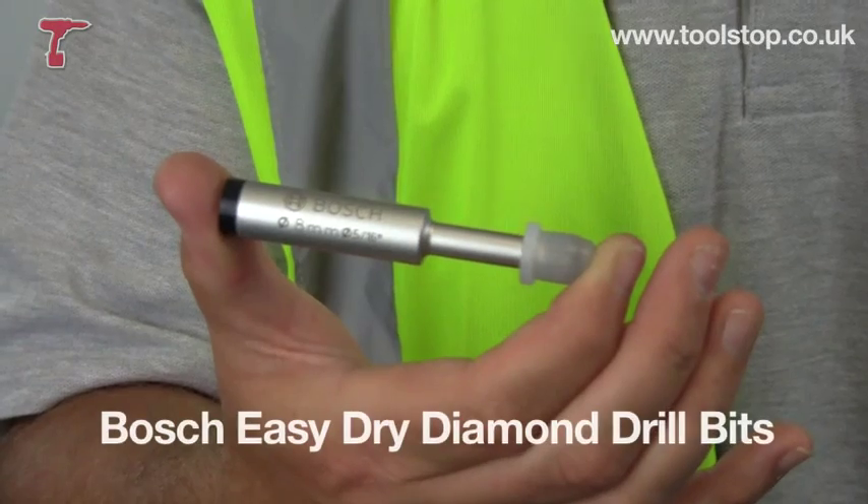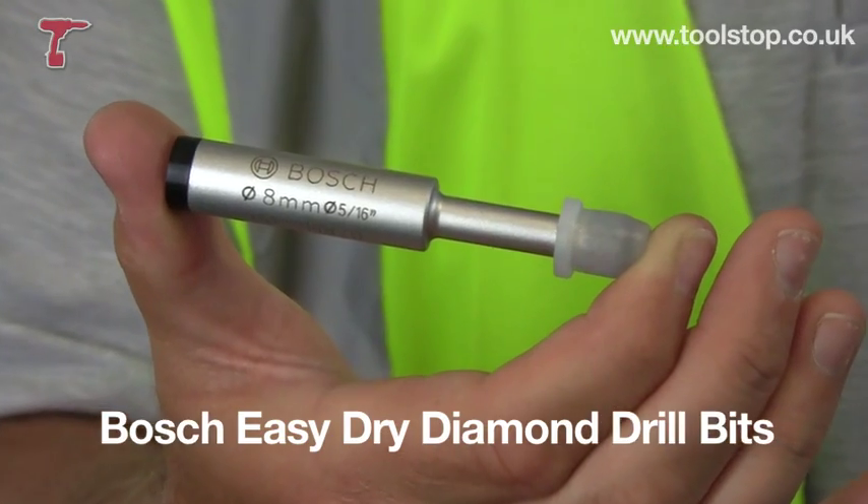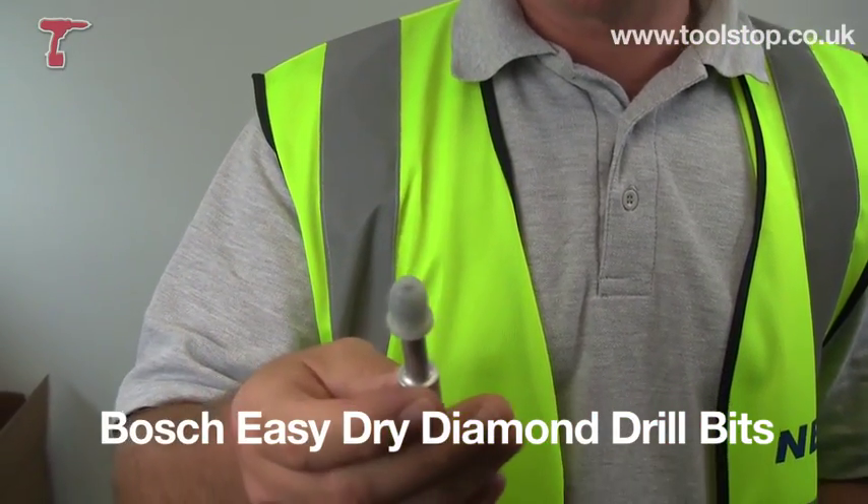Neil here at Toolstop TV. I've got in my hand this Easy-Dry Ceramic Diamond Drill Bits from Bosch and it's a brand new technology for them.